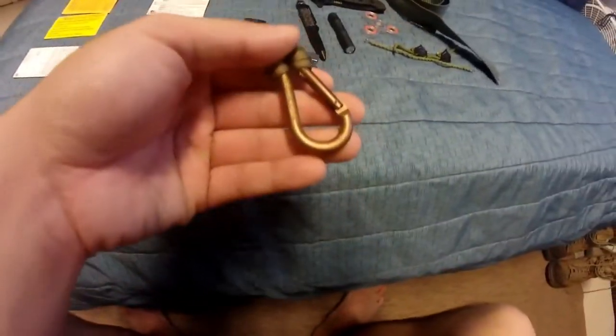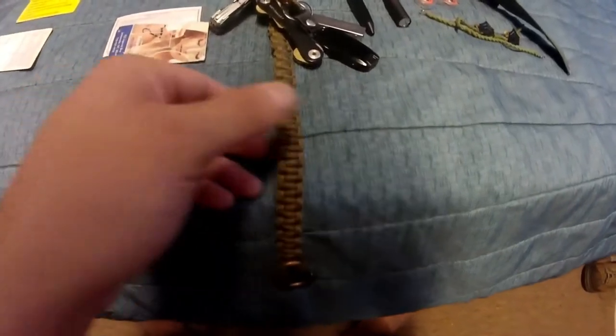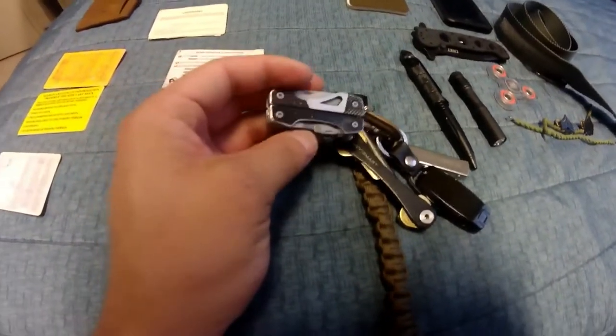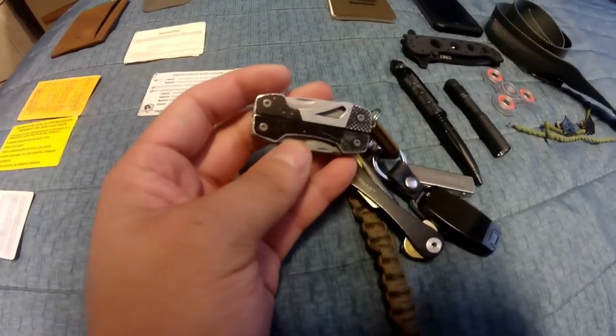On my keychain I got this easy clip on and off that I put on my belt loop, 550 cord, and working our way down the keychain I got my Gerber vise, an awesome little mini multi-tool.